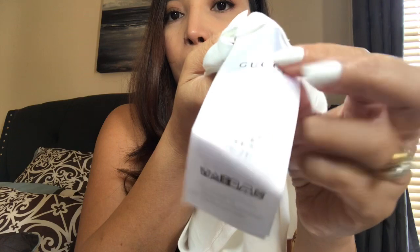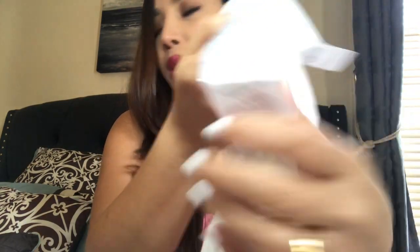Looking at the inner label: the original has a size 10 on the side and also has a code. The positioning is also different — on the original the label sits a bit lower, while on the fake one it's a bit higher. The sizing label on the original is on the side, whereas on the fake it's at the top. The fake also has a code, but when I typed it in it came up on a Chinese website.